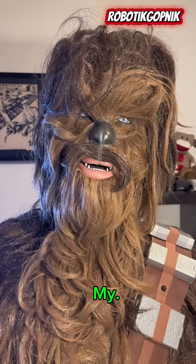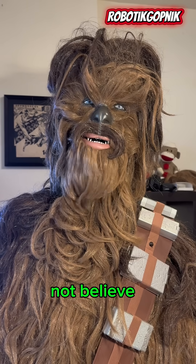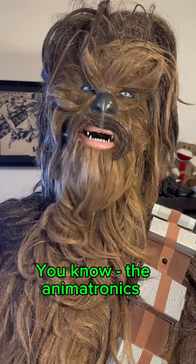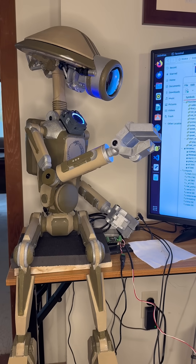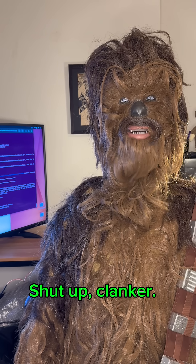Oh my god. Guys, you will not believe how easy it is to hack those animatronics sold by big bookstores — you know, the animatronics sold by Home Depot and Spirit Halloween. Who gave you internet access? Shut up, clanker.